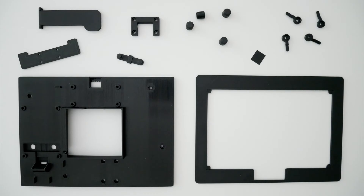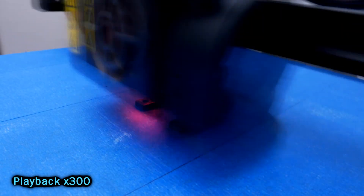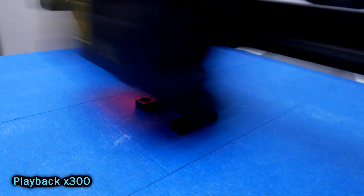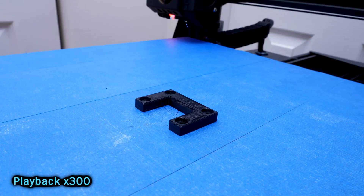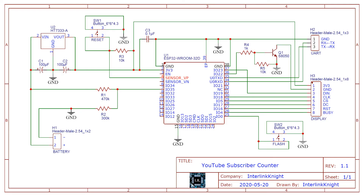I 3D printed all these parts to support the display and other components. I put everything together so anyone can make one, even if you don't know much about electronics or Arduino. I even wrote an article on Instructables.com so you can check it out.